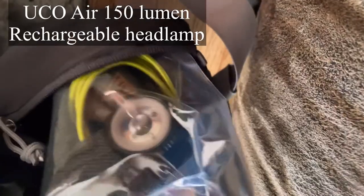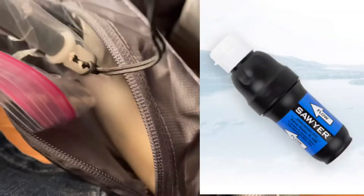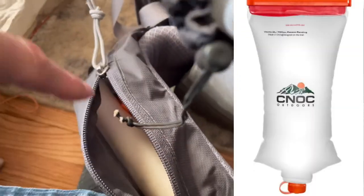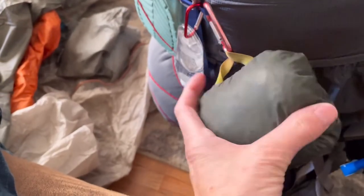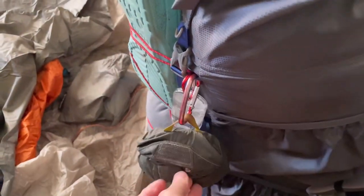The front pocket has sunblock, my headlamp, and mosquito netting. On the other side pocket I've got my water filter, which is a Sawyer Squeeze, my attachment, and my CNOC bladder — it's a two-liter bladder. I'm going to use my Osprey rain cover for my pack in case it rains. I do use a liner inside my bag, but it won't hurt to have the rain cover on the outside in a downpour.